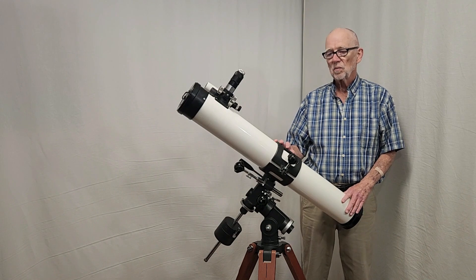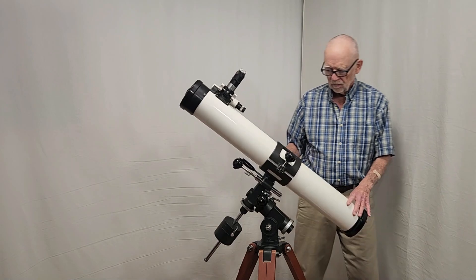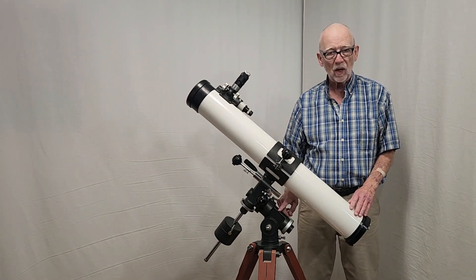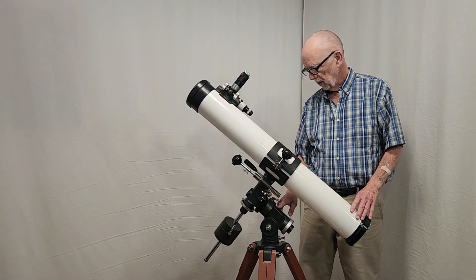Let's take a look at some of the features of this telescope. The mount is bigger — this is a larger mount. This is a Type 1 mount. Let me explain that to you in a bit more detail.